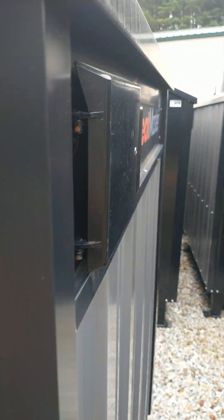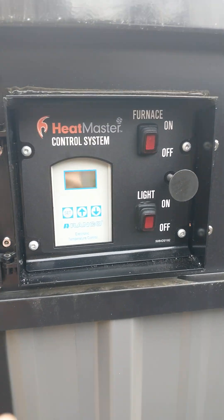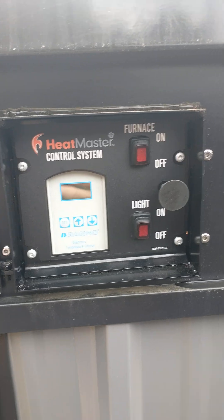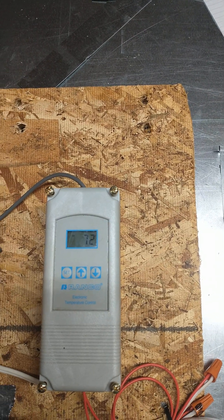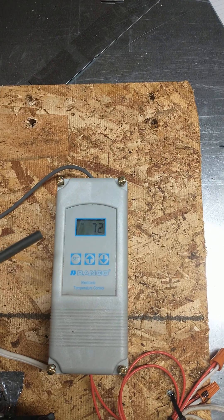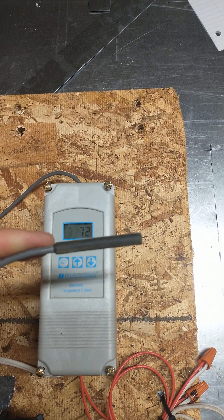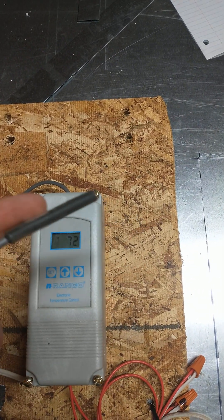Let me go inside in the shop so you can actually see what's behind here. This is the same controller just mounted on a piece of OSB. You can see the temperature probe I was talking about that was inserted into that fitting — it just pokes in there and that's where it's actually measuring the temperature.